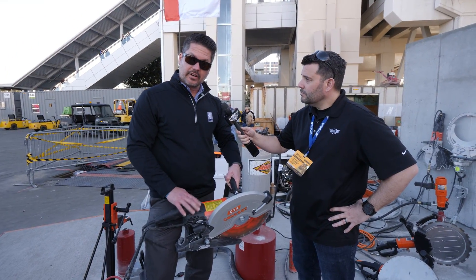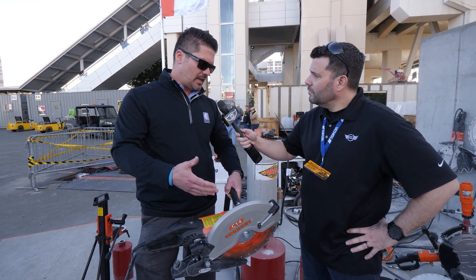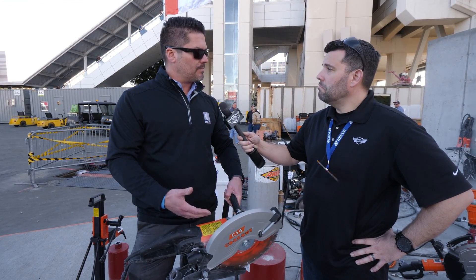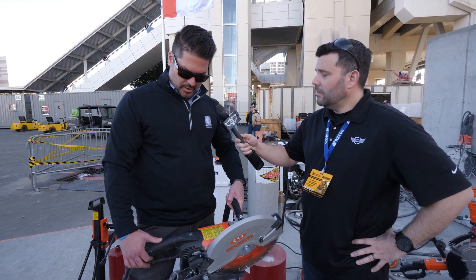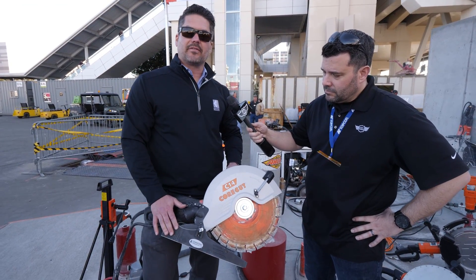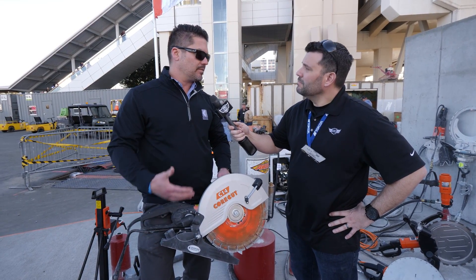There's an LED indicator for the amp load, so when you get close to overloading the saw it'll warn you and you can back off, avoiding a trip and lost working time. There's also an available dust skid plate so you can hook up your vacuum — if you're going dry it'll suck up all the silica dust, which is a big concern.